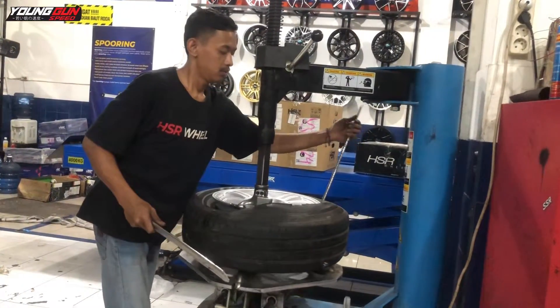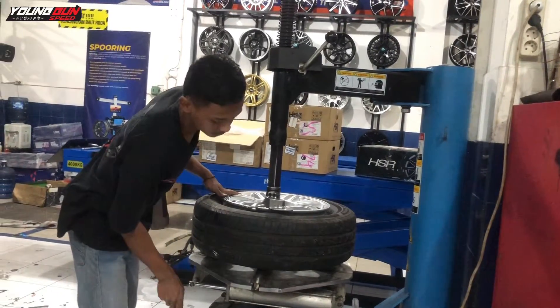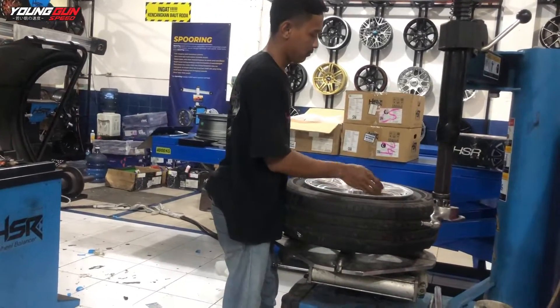Hari ini Yonggan Speed kedatangan Toyota Avanza, mau dipasangkan velg HSR tipe Bound Ring 15. Simak terus video ini sampai selesai, dan langsung saja kita lihat ke prosesnya.